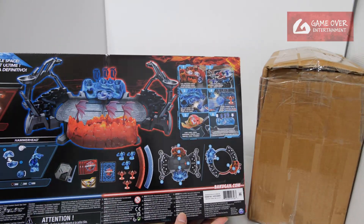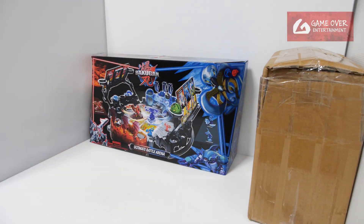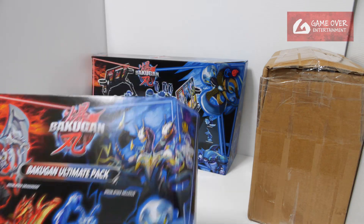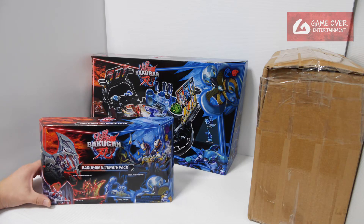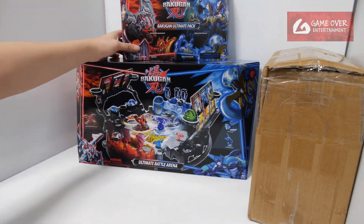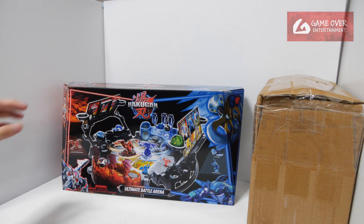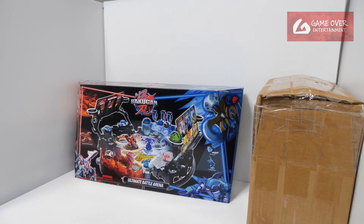It's supposed to be translucent, if I'm not wrong, and comes with 3 exclusive Bakugan. I might be opening this. Amazon really likes the word 'Ultimate' — so it's the Ultimate Pack. Same colour scheme; you can see 'Ultimate Pack' and the 'Ultimate Battle Arena'. You can see it's one set. Anyway, this was the one I got today: the Ultimate Battle Arena.